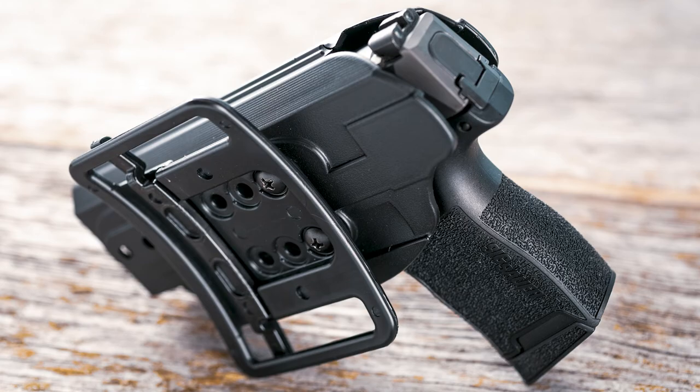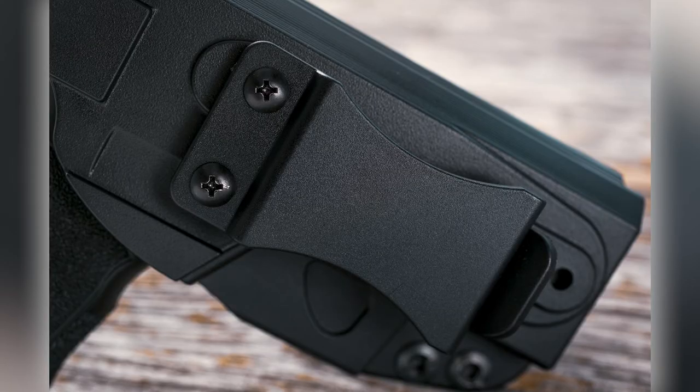There is no other holster like the Switch on the market today. Get yours from Soft Armor right now, and enjoy carrying tomorrow.